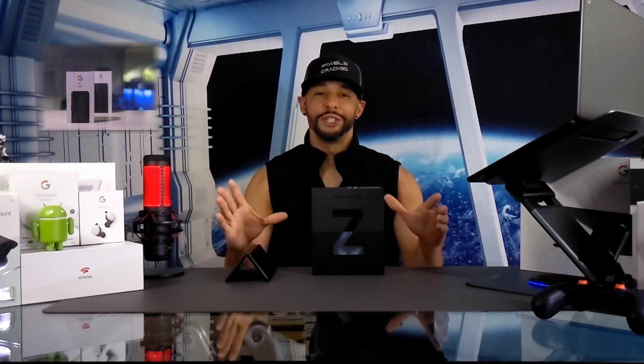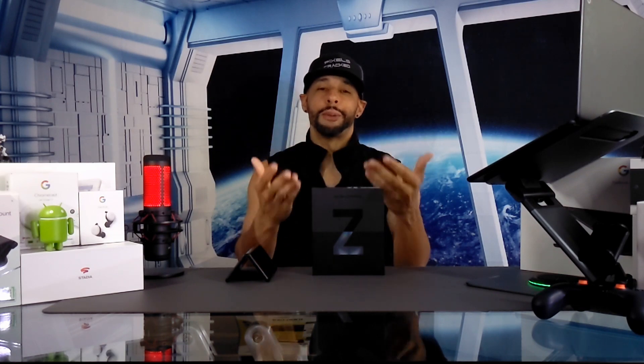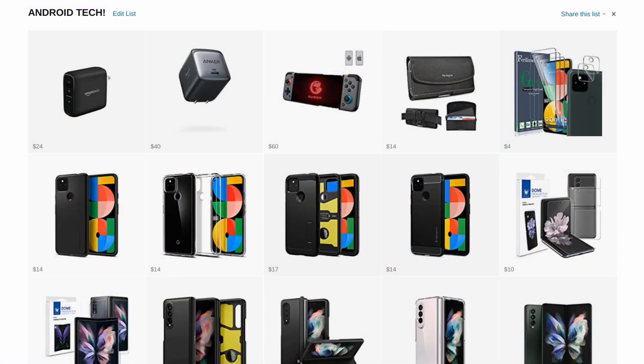Today's video was filmed on the Google Pixel 5 and edited on the Google Pixel Book Go using the Power Director app from the Google Play Store. This allows us to put all the devices we review through real-world usage so you can see real-world results. As always, we only feature products or services I buy, use, or I'm interested in.